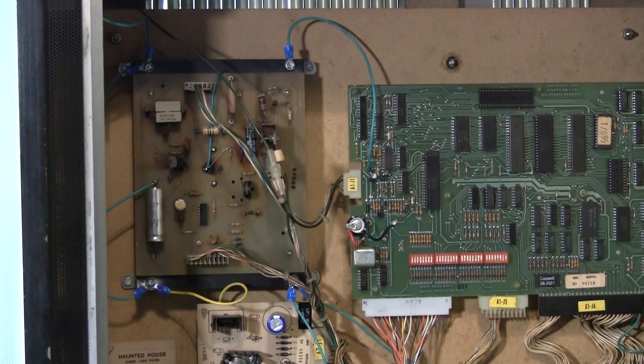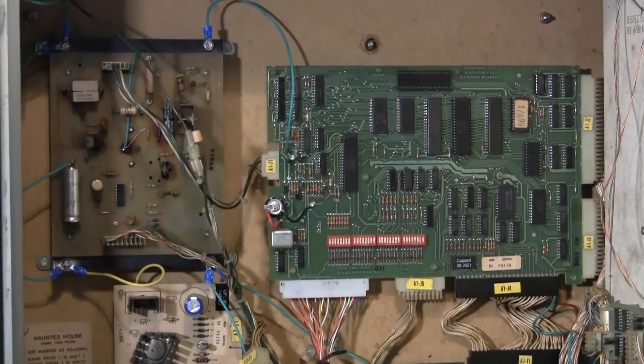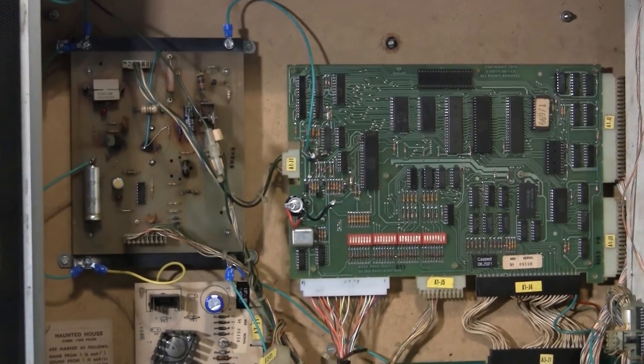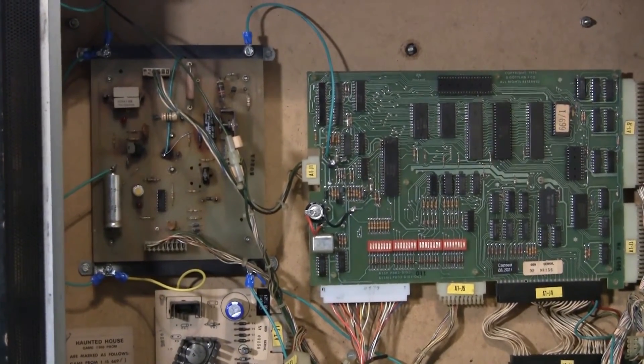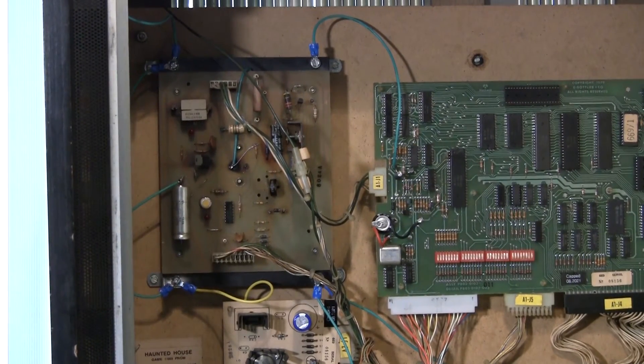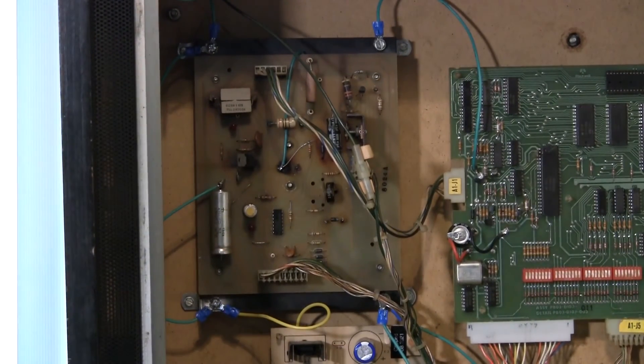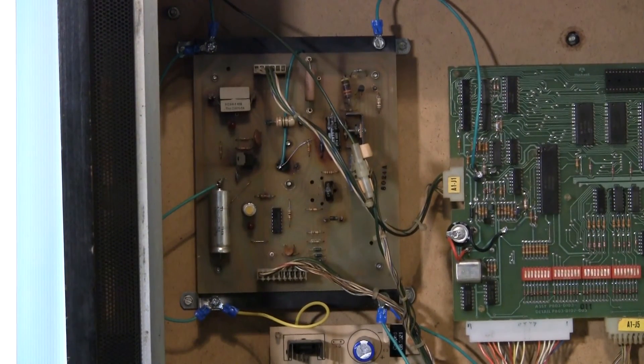Basically every board in the system, except perhaps the sound board, is included. On the upper left is the power supply board, and this is where I'm tying everything together on the ground plane. You can see all of the lugs — the green wires, plus one yellow wire because I ran out of green. There are multiple lugs here, and everything is tied to this bracket. That's what we're using to bridge all of the grounds together.